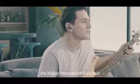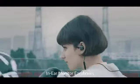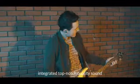Introducing the Hittis Mermaid MS4 Hybrid in-ear monitor earphones — a pair of audio headphones that integrates top-notch quality sound and portability.